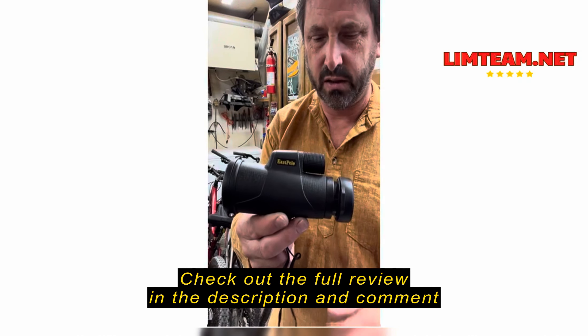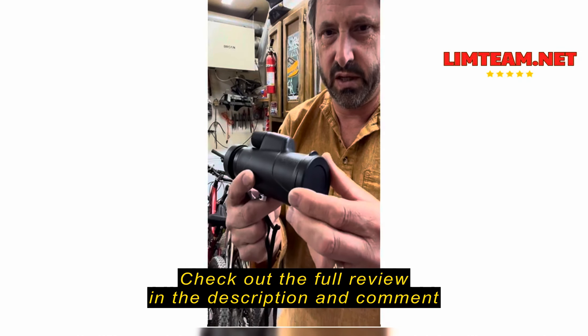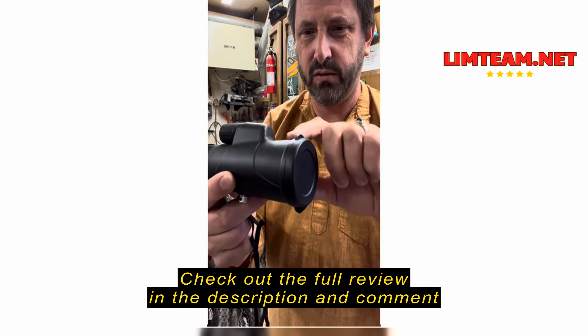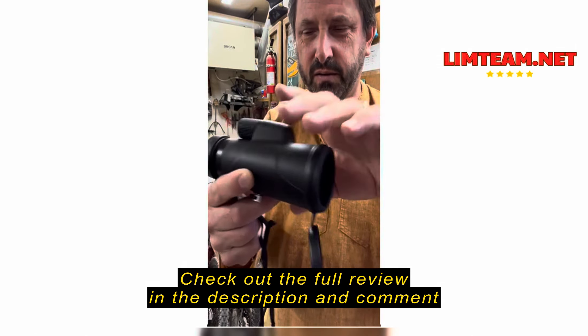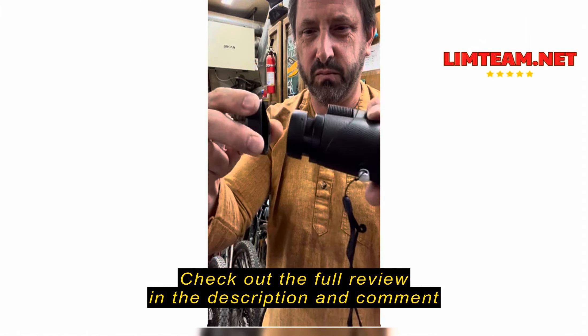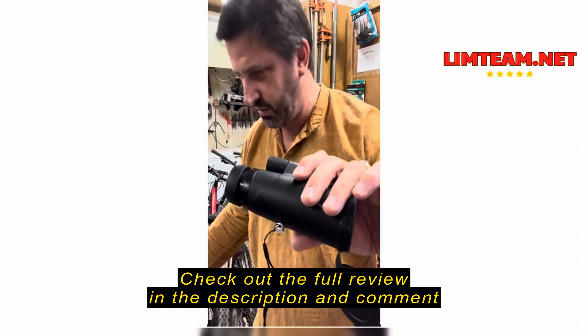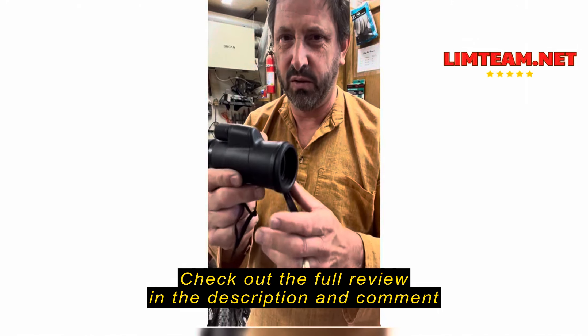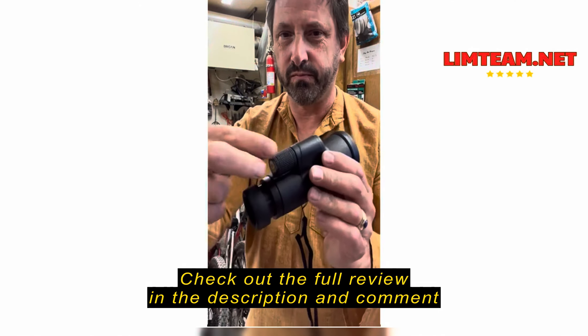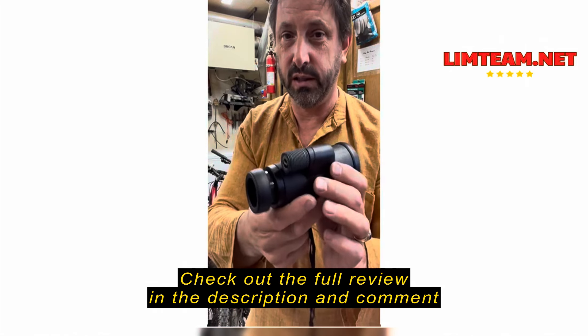Check out this little monocular. The first thing I notice is that these covers loosely fit — they're not very tight. I would not think that they keep any water out. I don't think this thing claims to be waterproof, so I wouldn't take it out in the water.